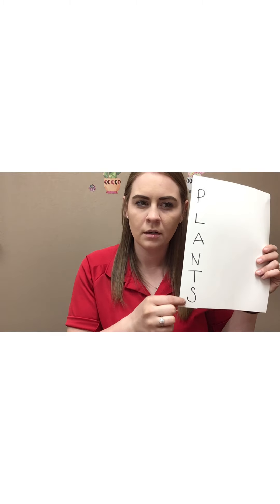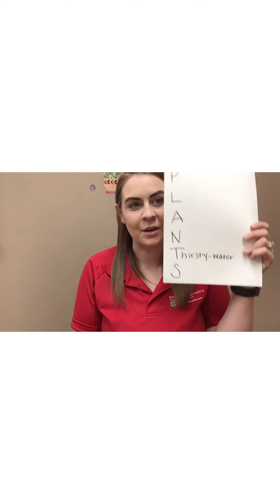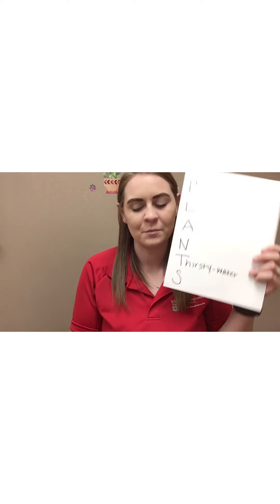When you think about what a plant needs to live, probably one of the first things you're going to think about is plants need water, right? Well, there's not a W here — we're actually going to put it in the T, and we're going to write 'thirsty,' because plants do get thirsty just like us and they need water. So that's the first thing we're going to write down: thirsty, and water. Remember, that's the water spot.